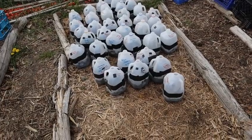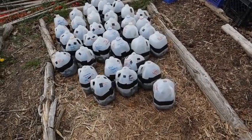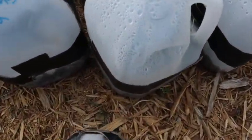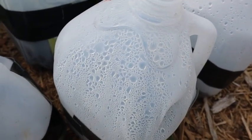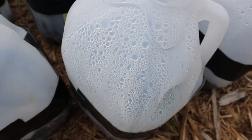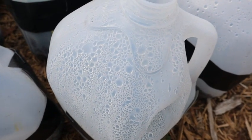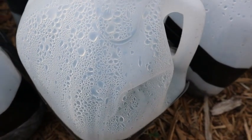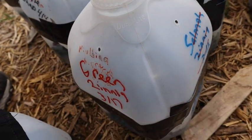Number one: condensation on the jug. If you see this jug here, it's got a lot of condensation inside, and generally that's a good sign — it lets you know that you have enough water in there and you don't need to water your jugs. This other jug here does not have hardly any condensation, so you definitely want to check that one.